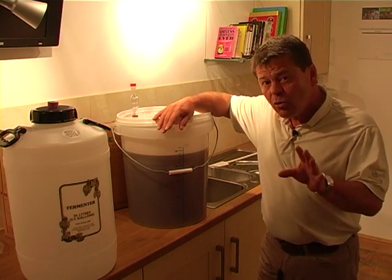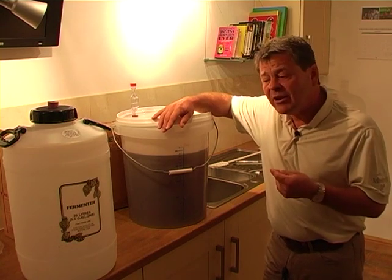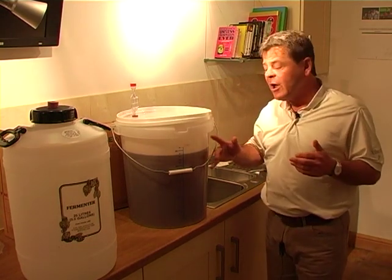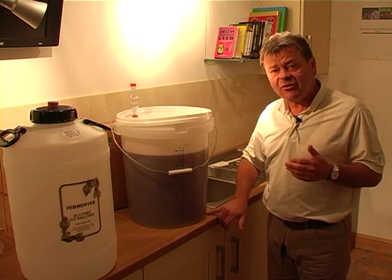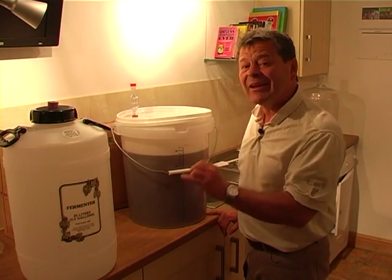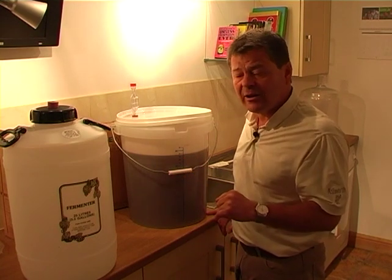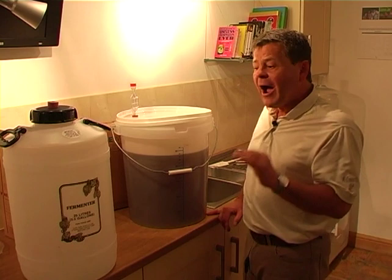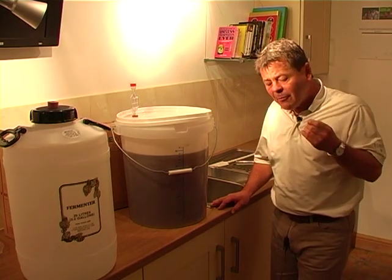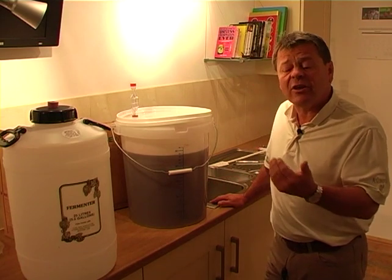Having said that, if you would like to do a racking or siphoning at 1.010, then all we do is siphon it leaving the sediment behind into the second container, and we can then let the final fermentation take place in the second container. I think that covers that particular part, and the reason why we have the two containers so that you can do that.